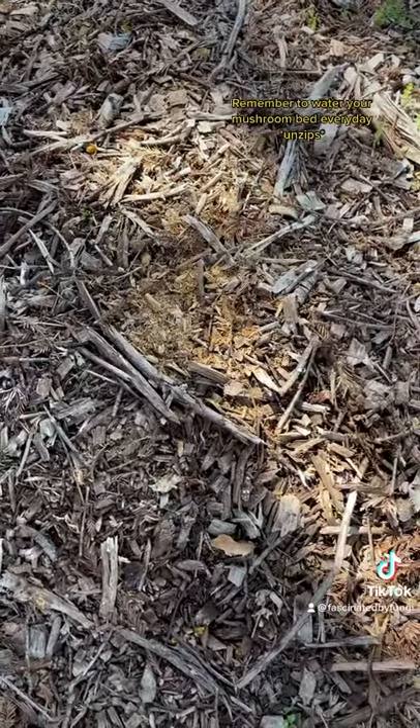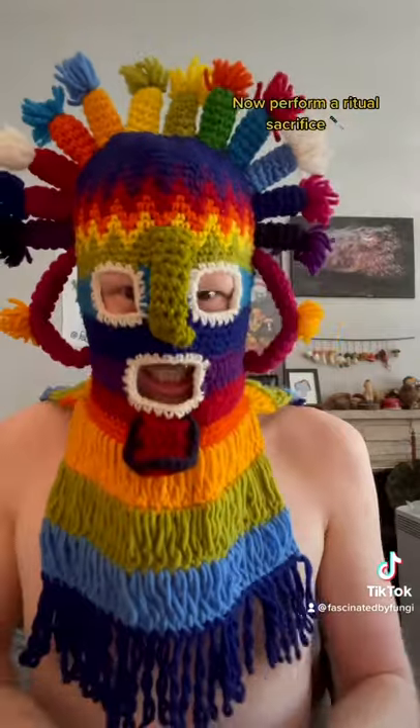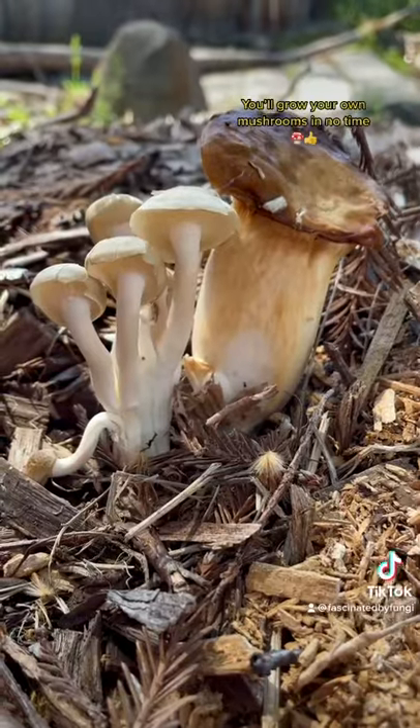Remember to water your mushroom bed every day. Now perform a ritual sacrifice. If you follow all these steps, you'll grow your own mushrooms in no time.